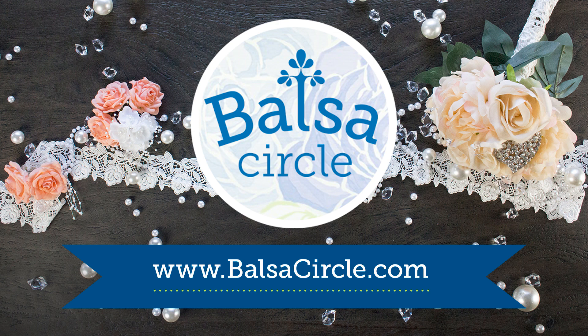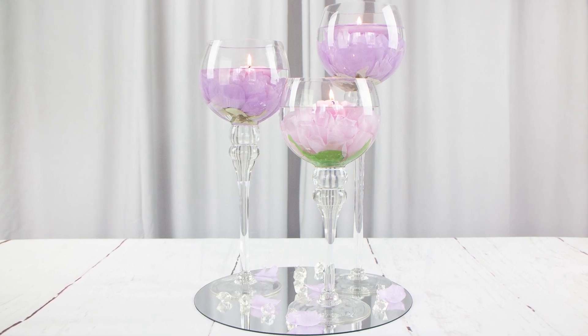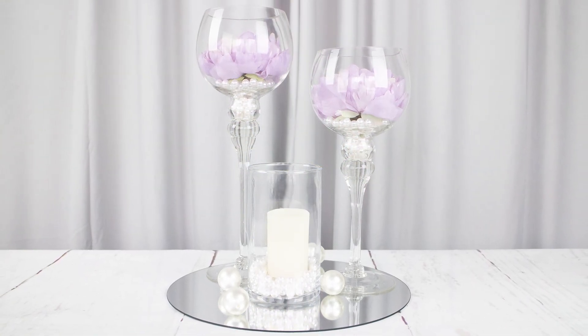Welcome to BalsaCircle.com, your one-stop shop for all of your event decor. Today we'll be using glass vases to make three different centerpiece looks that you can use for your party or wedding reception. Depending on the size of your table, one of these is sure to be just right.